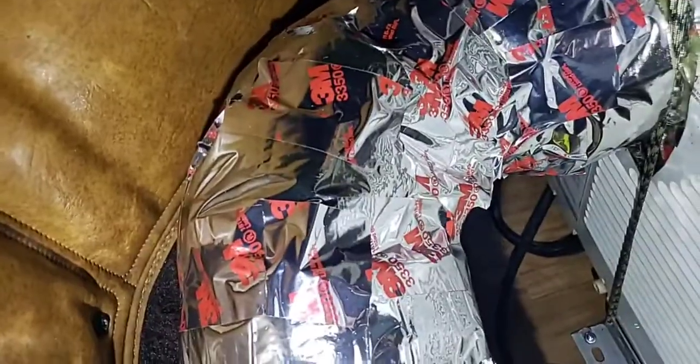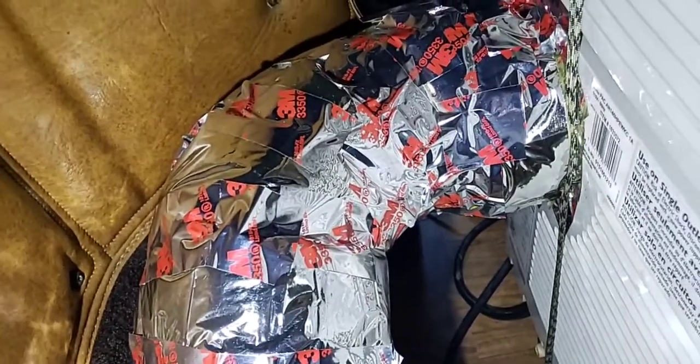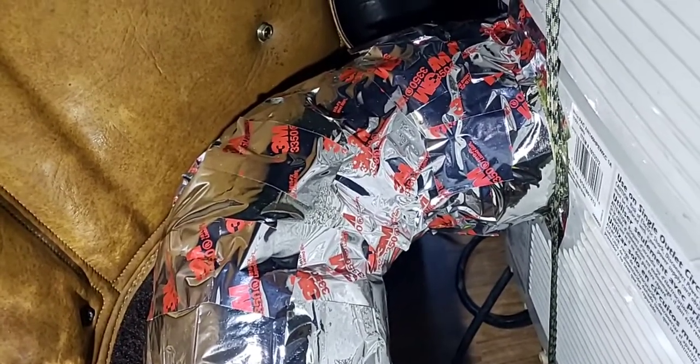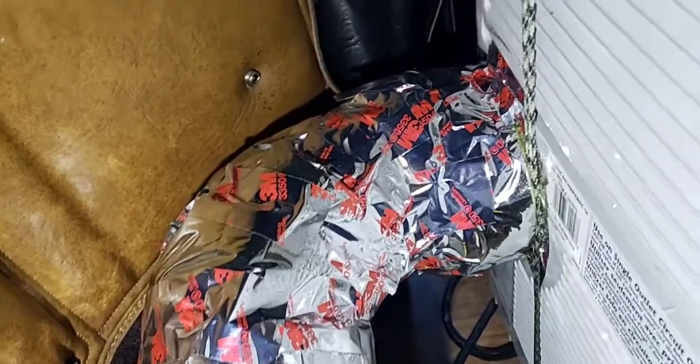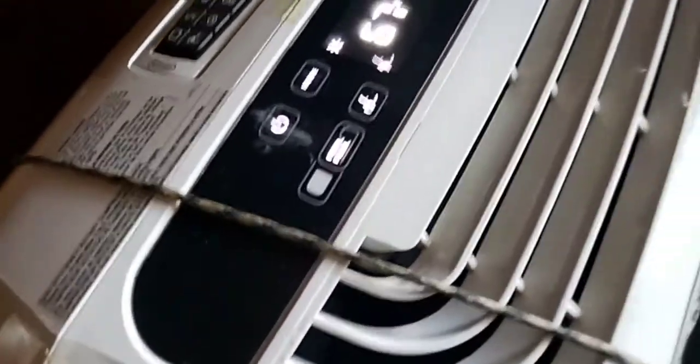In the winter time it'll be the reverse — it'll be cold air coming out of the unit, and you want to get that cold air out. The back of the unit is where the air goes in, and on the sides it also goes in. The air exits right here and it feels nice and cool — it'll cool off this small area pretty quickly.